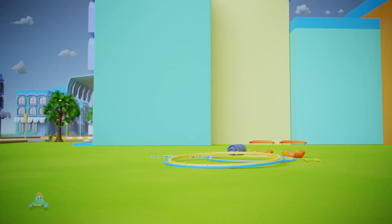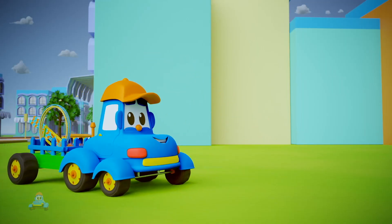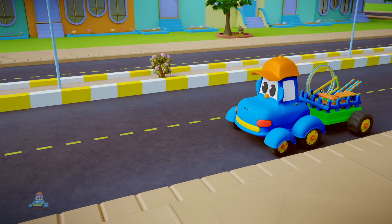And off Hector goes to pick up the parts to make a Ferris wheel. Wow, that's a lot of parts. Sure is!